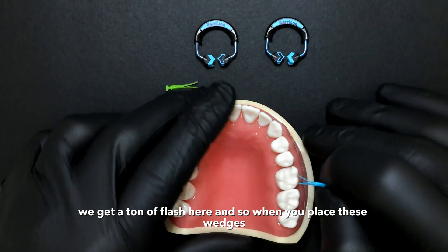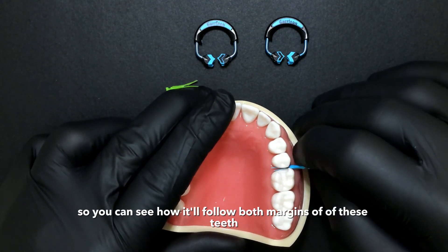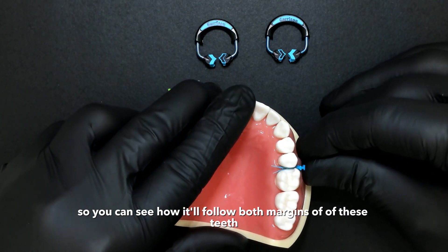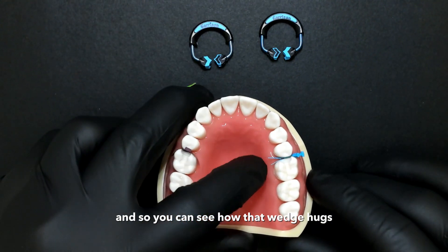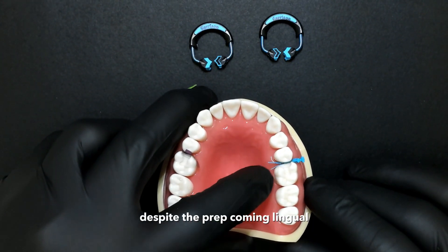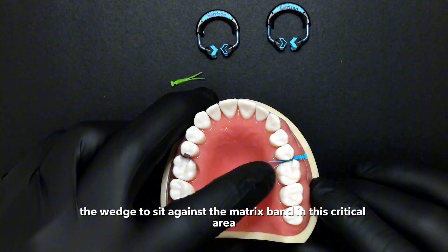When you place these wedges, I'm just going to place without a matrix band here so you can see how it'll follow both margins of these teeth. You can see how that wedge hugs the gingival margin of that prep despite the prep coming lingual, and it allows the wedge to sit against the matrix band in this critical area.